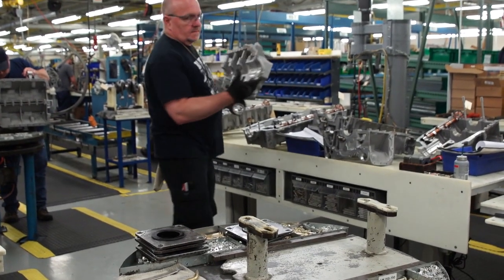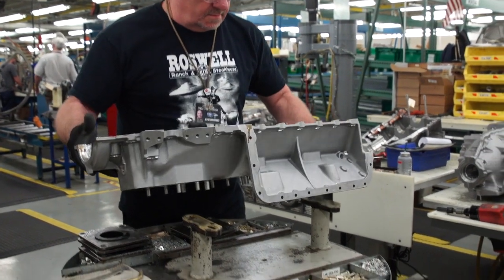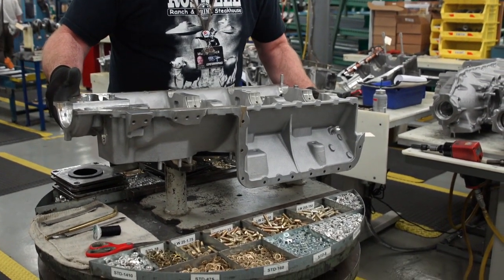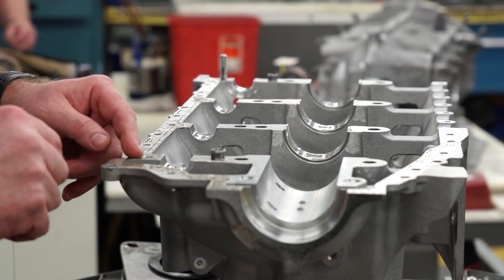Engine components are pulled from the layup cart to be washed, with some going through a heated pressure washer. A Lycoming employee reviews the required parts for the engine and compares it to what has been placed on the cart.